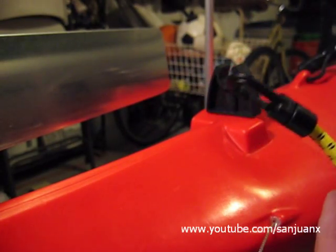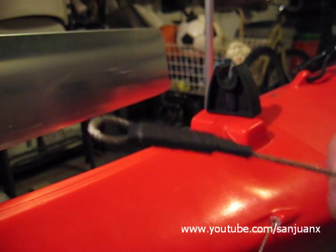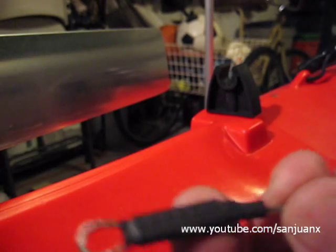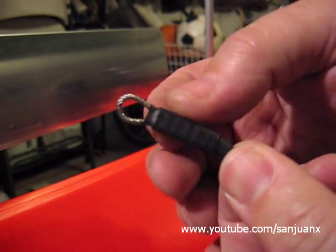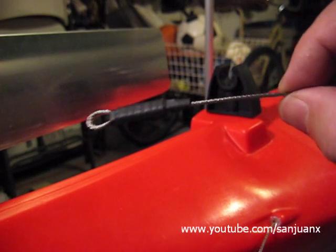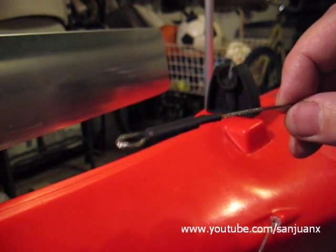I'm also going to show you, as I said yesterday, how to crimp the wire and also to add this detail that is basically heat shrink tubing, which will cover the different rings that are holding in place this wire. This is the stainless steel wire that is used to steer the rudder.